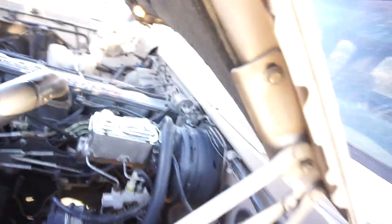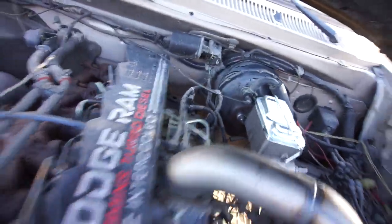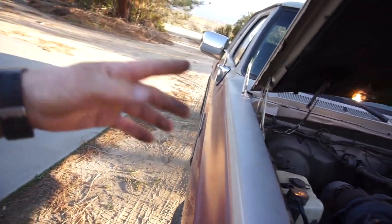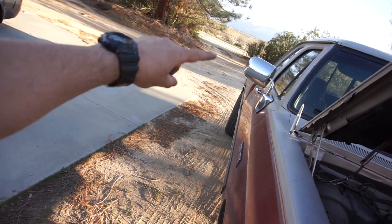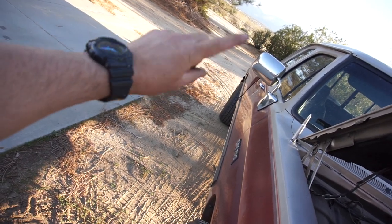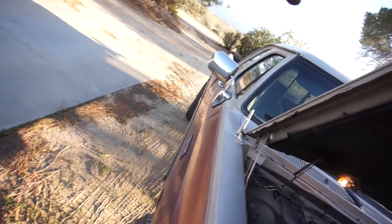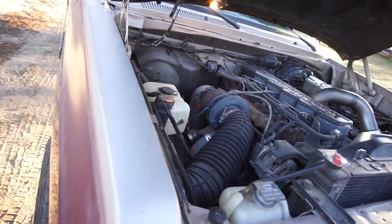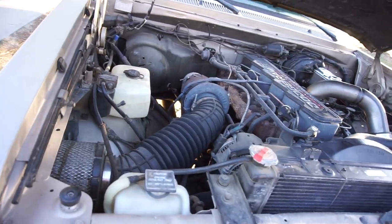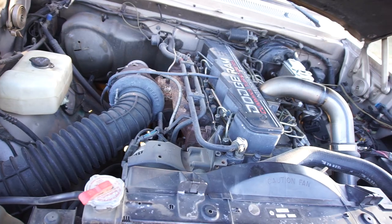Then we bled all the brakes starting from the farthest line - passenger rear first, then driver rear, passenger front, and driver front. That way all the fluid travels to the farthest point first. And here's a quick look at his first gen Cummins.